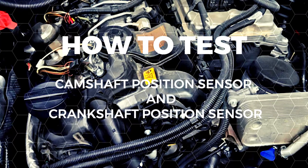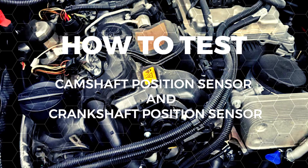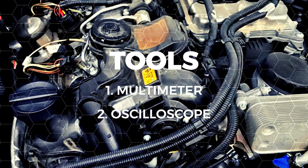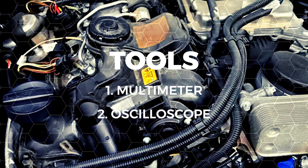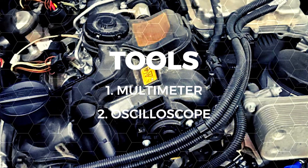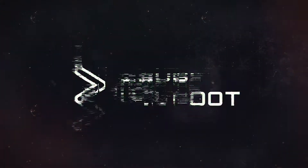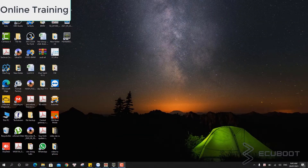Today I'm going to show you how to test a crankshaft sensor. The crankshaft sensor is on this Mercedes W212. There are two things you will need to test the two sensors: first would be the multimeter, and second, because these are Hall sensors, you will need an oscilloscope.